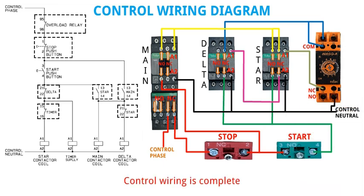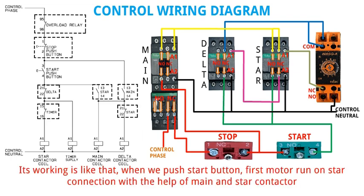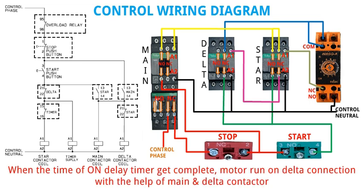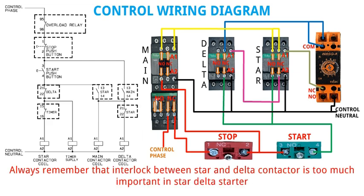Control wiring is complete. Its working is like that: when we push start button, first motor runs on star connection with the help of main and star contactor. When the time of on delay timer is complete, motor runs on delta connection with the help of main and delta contactor. Always remember that interlock between star and delta contactor is very important in star delta starter.